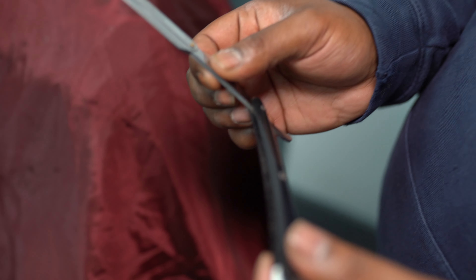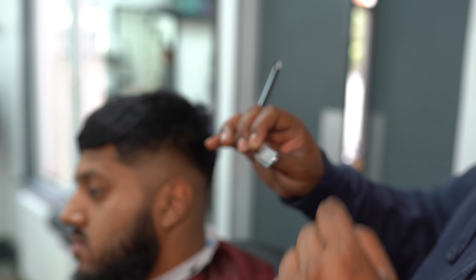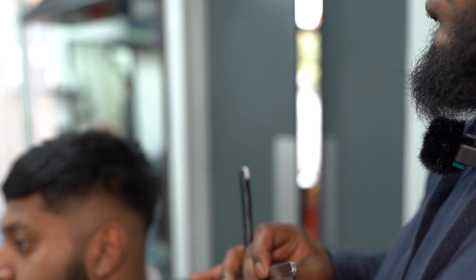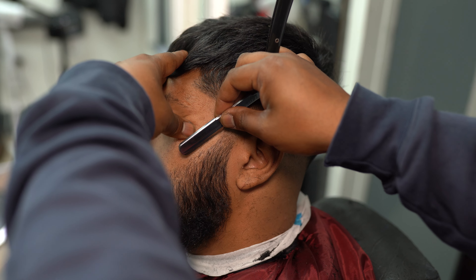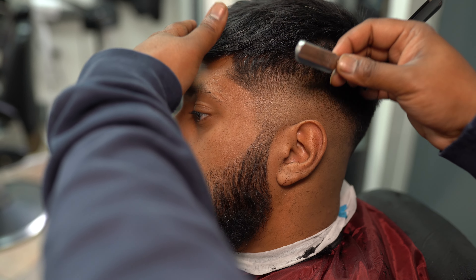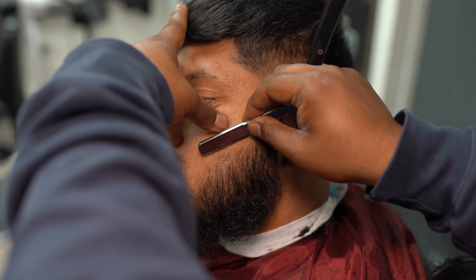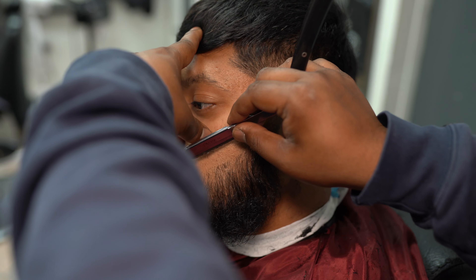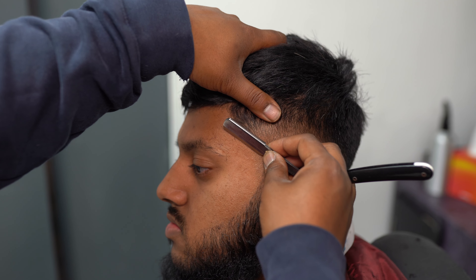When we're using the blade, we're stretching the skin and using small strokes — not long strokes, because long strokes are how you cut yourself. We don't glide across the skin sideways — it's up and down, up and down, up and down, smooth strokes. We're taking the excess hairs off.